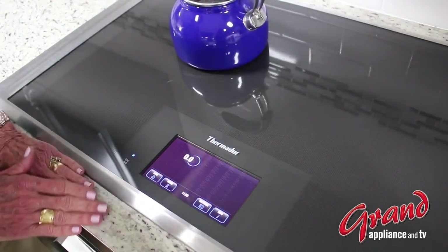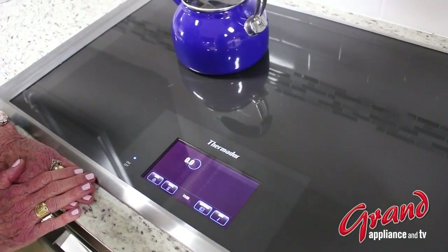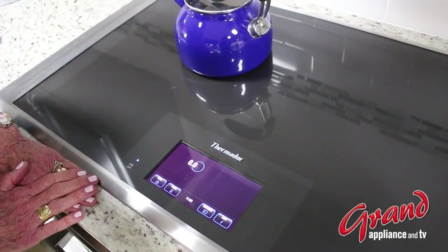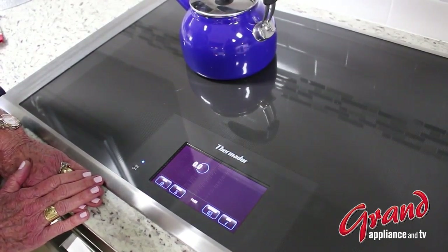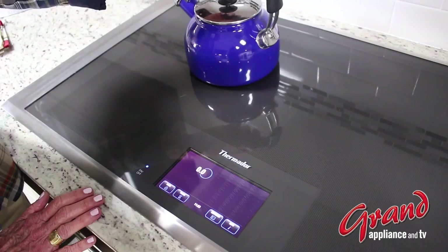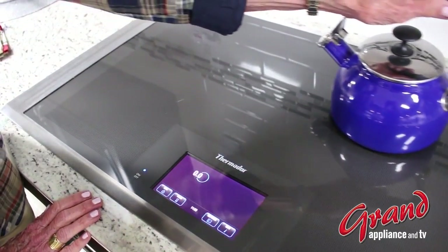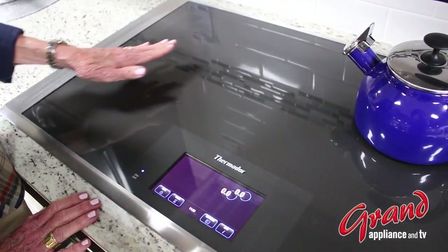Hello, Jan Mahan here at Grand Appliance and TV. Today I want to discuss with you Freedom Induction by Thermador. Why do we call it Freedom? Primarily because I have the freedom to move my pans at will all over this cooktop surface.